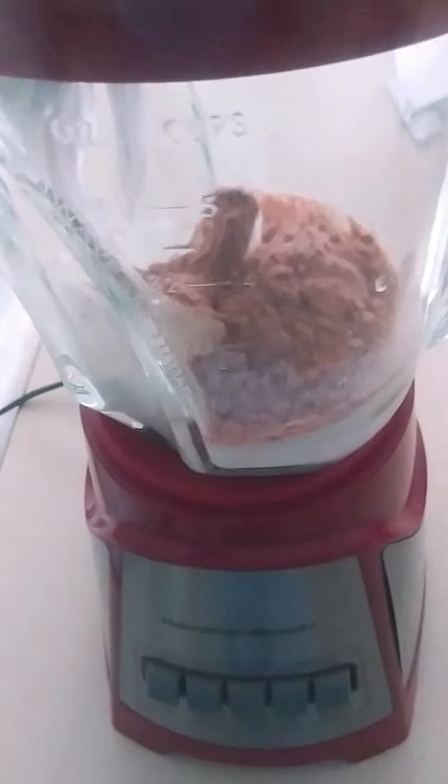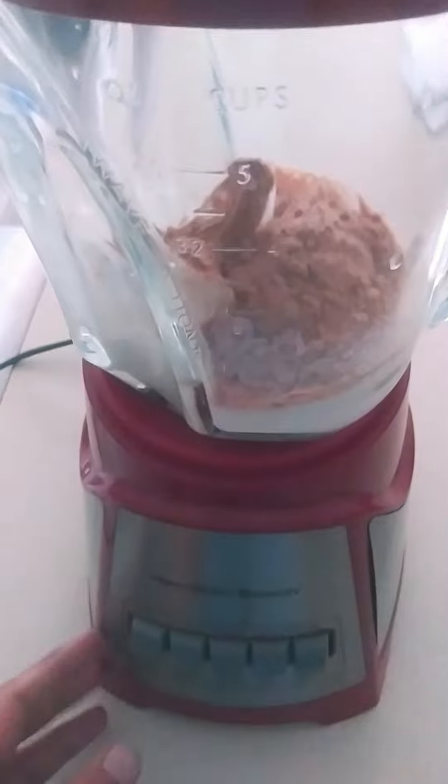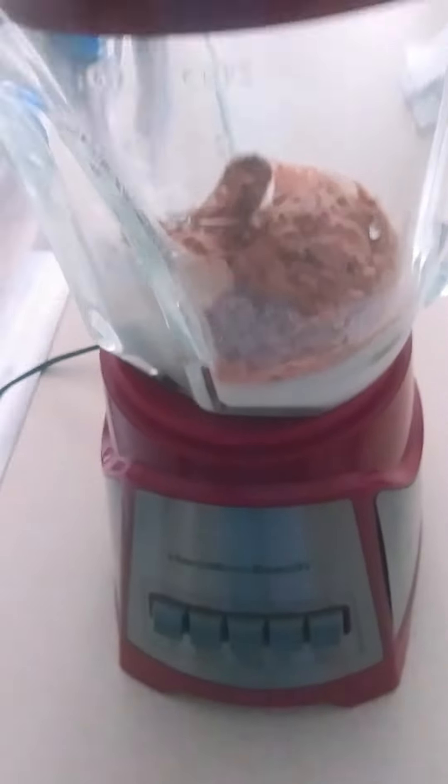So here it is in the blender. I've already put everything in there that we need. Let's get this on all the way.